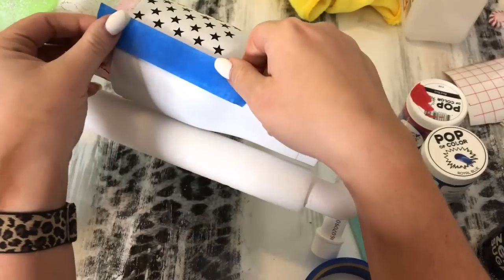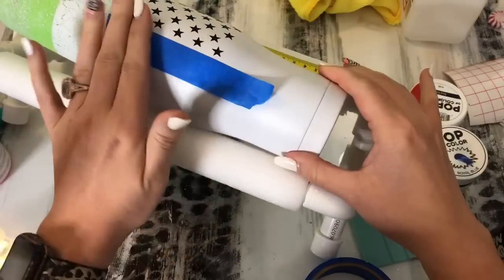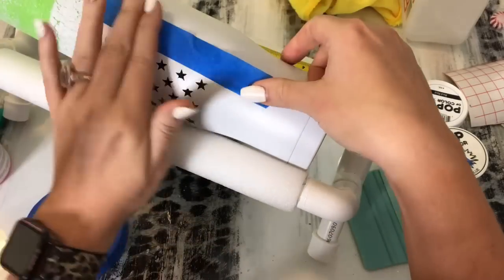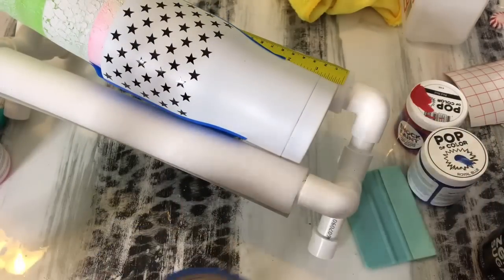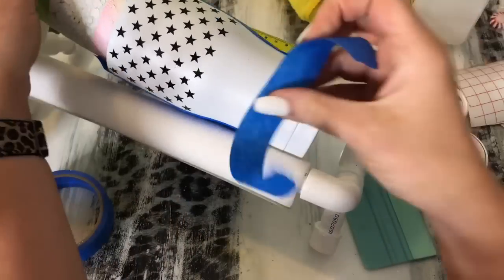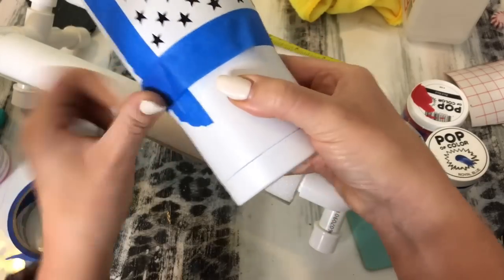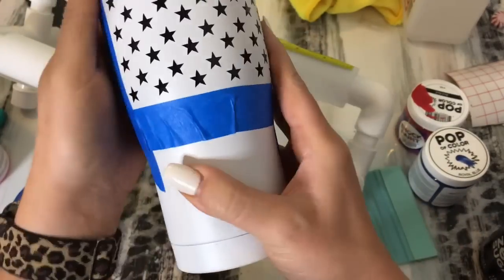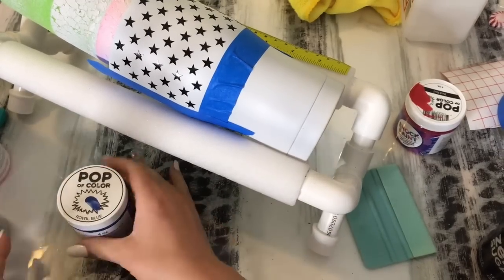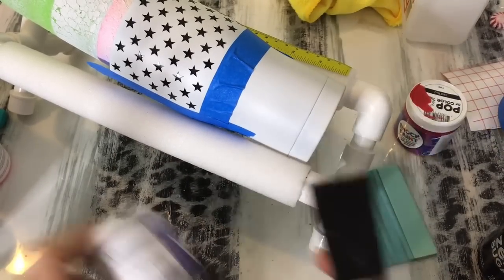I did not wait as long as I should have before applying the decals so some of my white paint did end up coming up, but it forced me to modify my technique and I actually think it turned out better when I went back and used some silver to distress. The next thing we're going to do is take some painter's tape and tape off a square around the stars. At this step you can use whatever paint you want — spray paint or acrylic. I just happened to have this royal blue and red Pop of Color so that's what I chose.